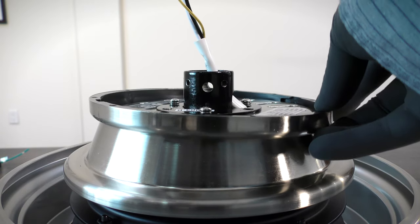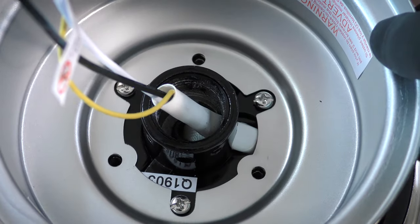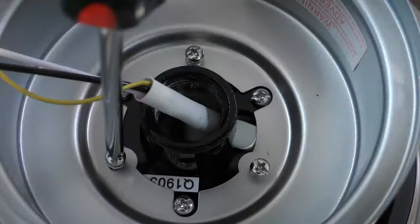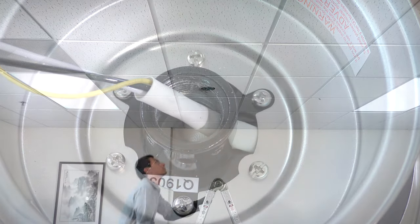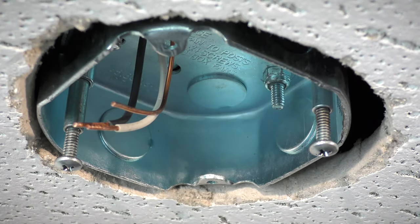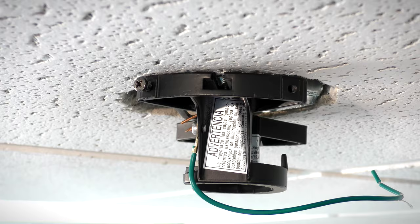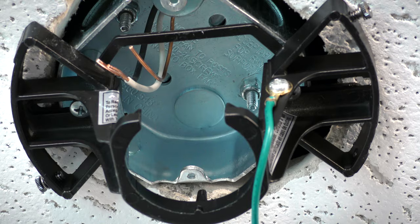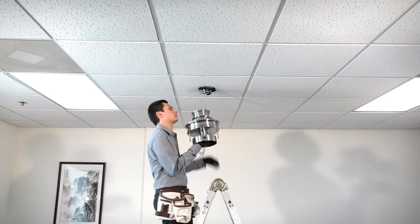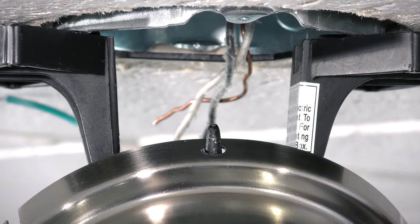Place the canopy ring on top of the motor. Align the holes on the canopy with the screws on the collar, then insert and tighten the removed screws. At the ceiling box, loosen the two screws. Align and slide the hanger bracket over the screws and tighten them securely. Carefully bring the fan up to the ceiling and use one of the holes in the canopy to hang it from the hook on the hanger bracket.